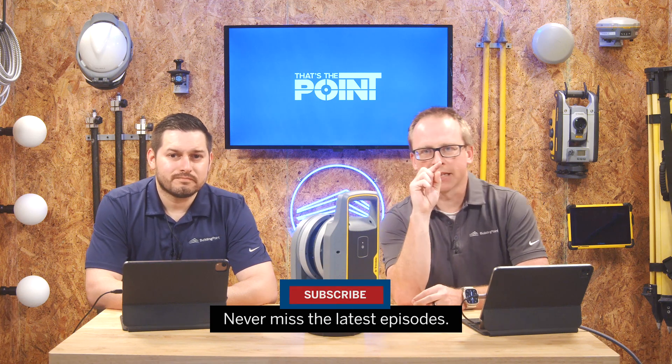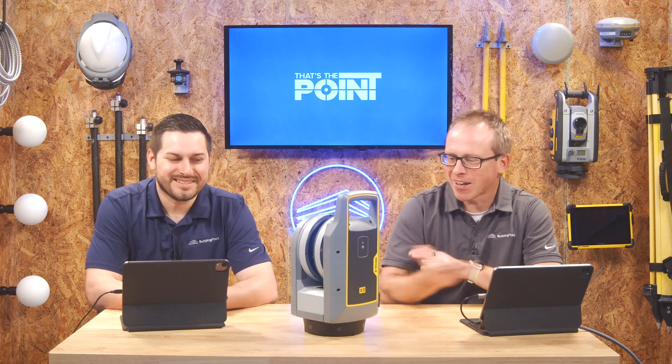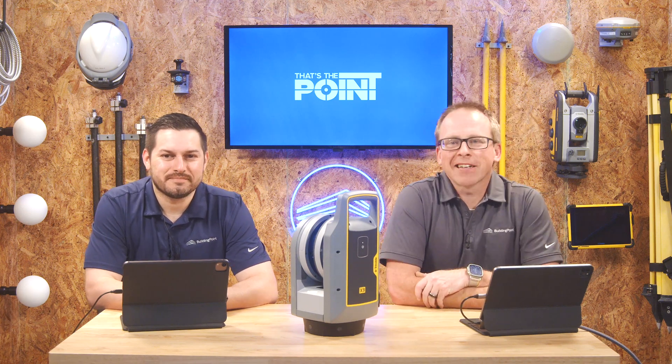Don't forget to smash that subscribe button so you stay up to date with the latest tips, tricks, and pointers. Thanks Jonathan! Absolutely — next time. I'm excited, I'm glad to see this thing here. Thanks for watching and we'll see you next time on That's the Point.